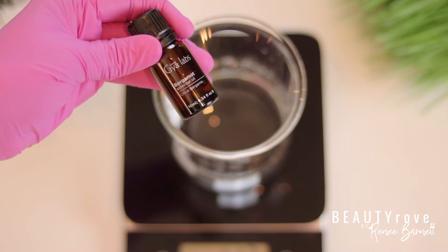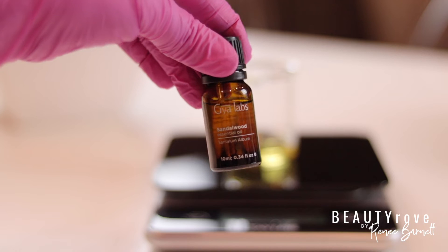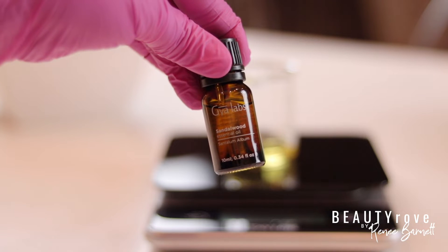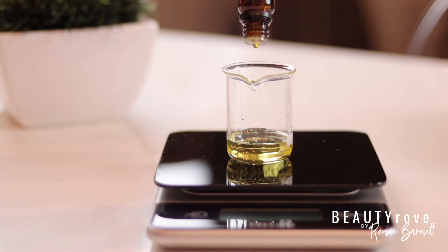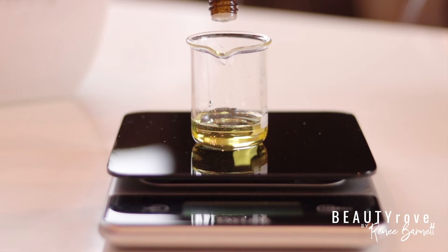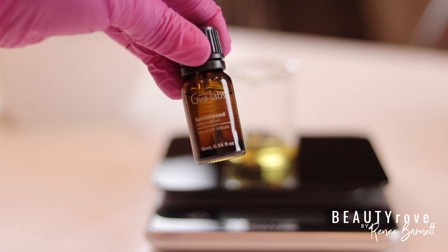Next, I'm going to add my essential oils to the Polysorbate 80. So I'm using bergamot essential oil. I'll also be using ylang ylang essential oil and sandalwood essential oil. This combination is going to give me a sweet, woodsy scent. So I'm going to add about 10 drops of the bergamot oil, 5 drops of the ylang ylang essential oil, and 5 drops of the sandalwood essential oil.